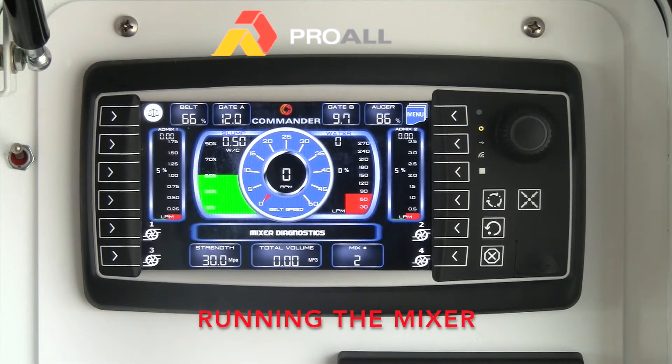We're going to go through how to set up the correct mix for a particular job, how to set the mixer up to start the pour, and also go through some of the screens that may be useful for the operator — seeing what totals a particular job has generated, and how to go back and look at previous jobs, maybe to reprint a ticket or look at how many jobs have been accumulated on the mixer from essentially day one.